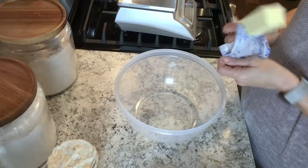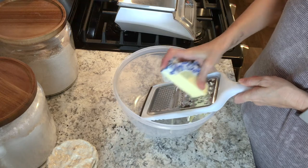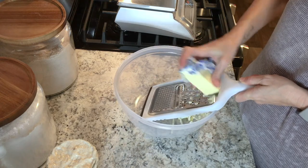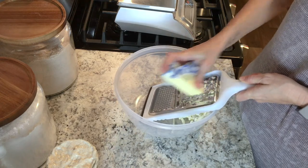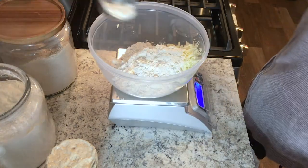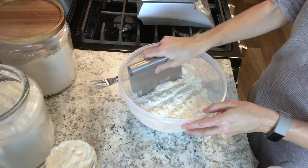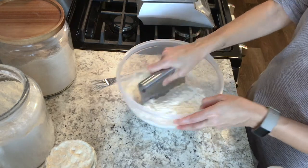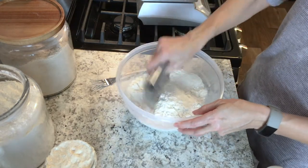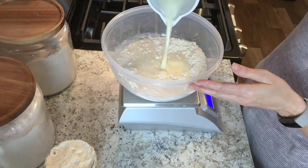Let's dive into the details of how you can get these on your table by tomorrow morning. You want to get this mix started the night before you actually bake your biscuits. Start out by using a cheese grater to grate the cold butter into a bowl — you can also cut it into cubes if you don't have a grater. Then cut the flour into the butter; I like to use a bench scraper, but you can use a fork or a pastry cutter.